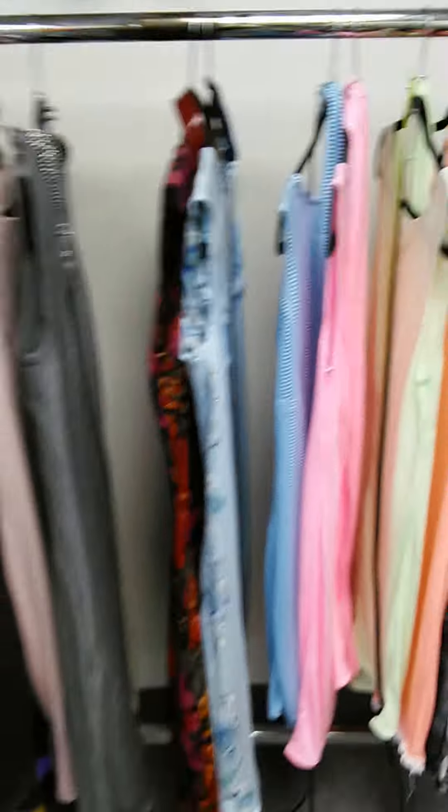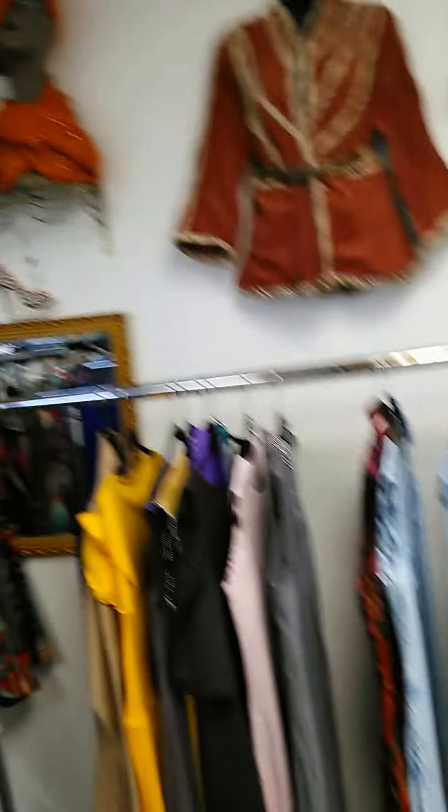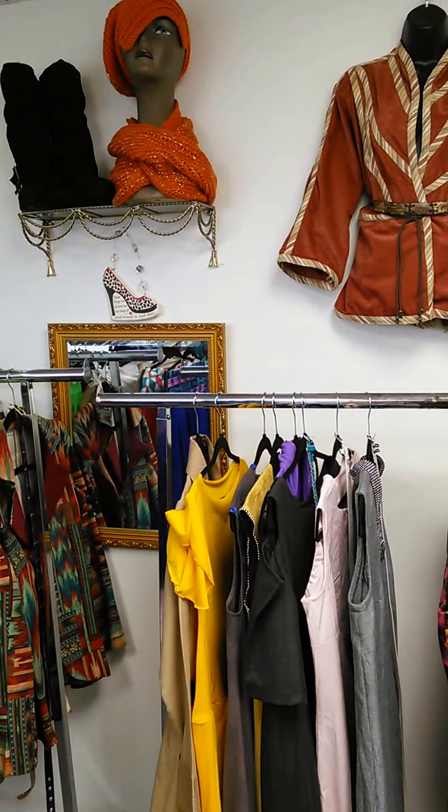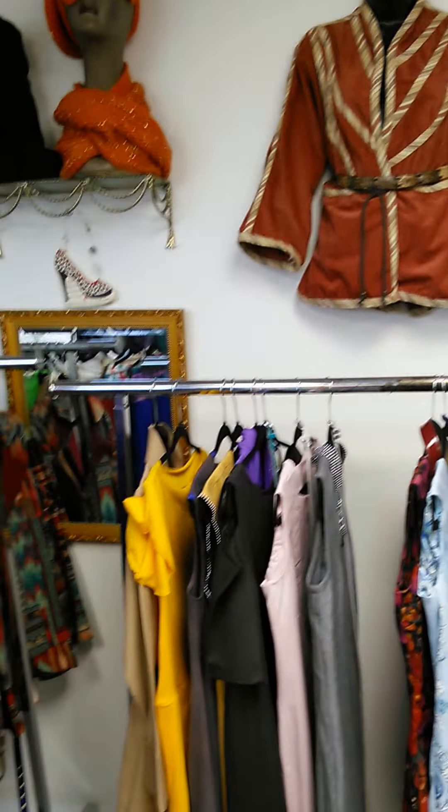Hi, hello everyone. Today I'm at my shop, my boutique La Unique. Today is May the 5th, 2015. It is after 9 a.m. in the morning, Friday.